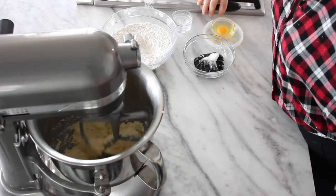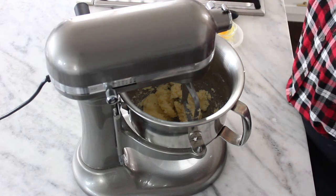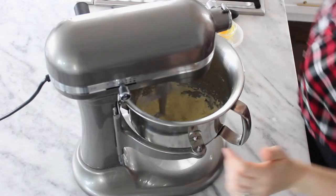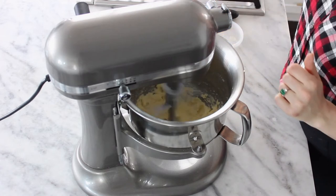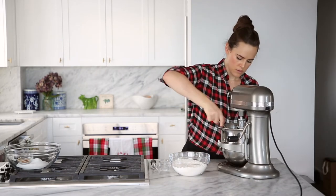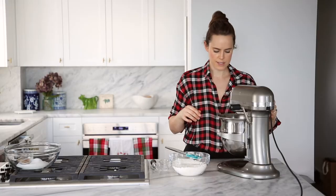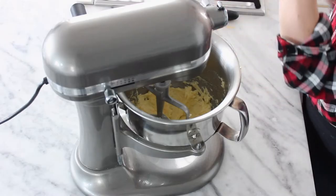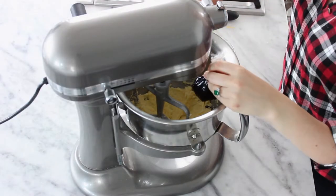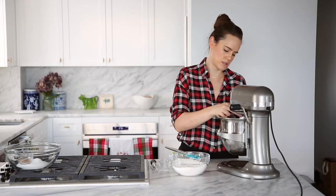Check in with the sugar mixture — it's kind of formed those little balls, like a paste, and it's started to separate, which is what we want. We do want this to be nice and light and fluffy. So it's nice and light and fluffy, and I'm going to go ahead and add our egg. Scrape it down. Then we're going to add our molasses — I like to measure my molasses in a plastic bag and squeeze it in to try and get it all in the mixer with no fuss and no mess.